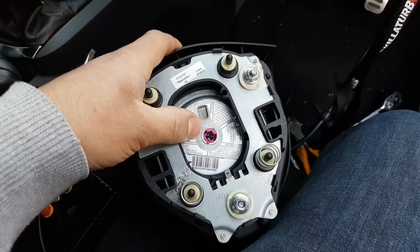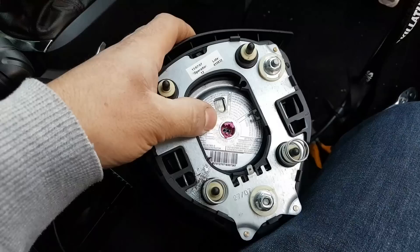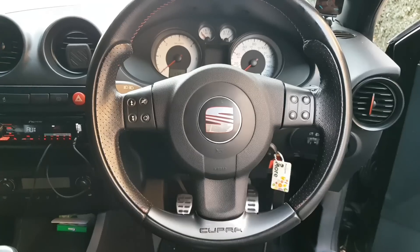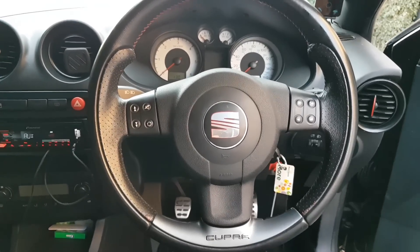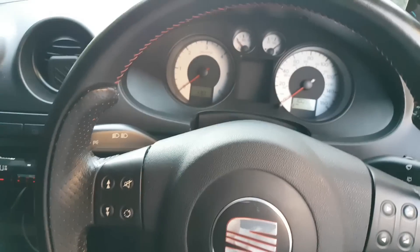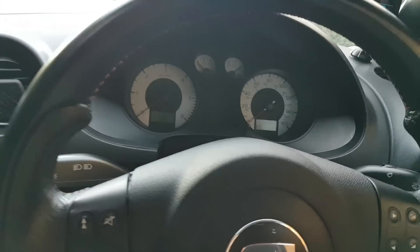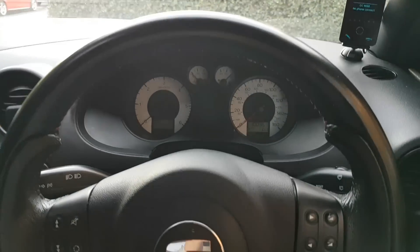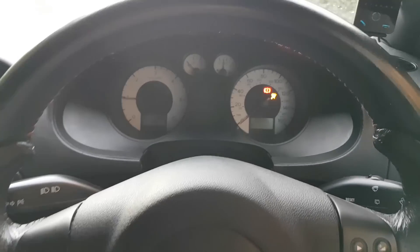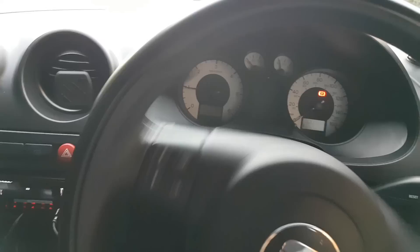I was already blaming the airbag - we learn something every day! So I'm going to quickly put everything back on so I can show you everything working. I'm actually going to start the engine because I haven't started it for some time and the battery might be getting flat.